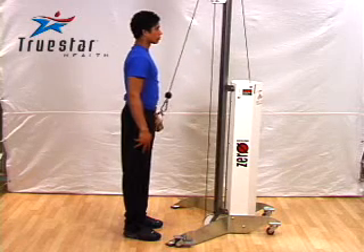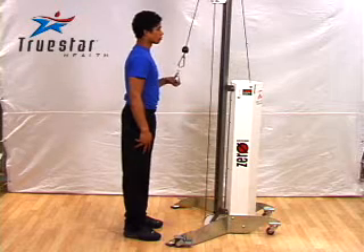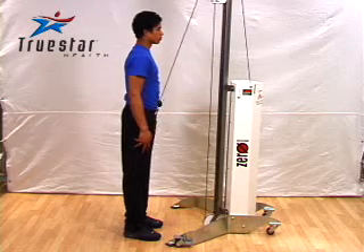Exhale as you extend upward, inhale as you return to the starting position. Breathe slowly and rhythmically throughout the movement — do not hold your breath.